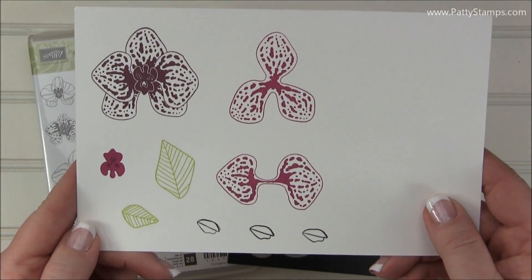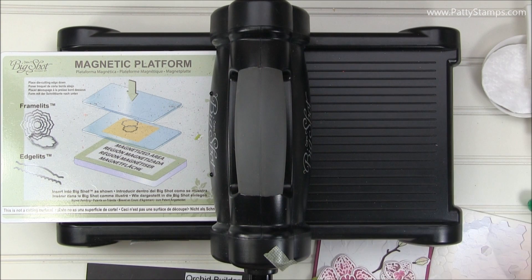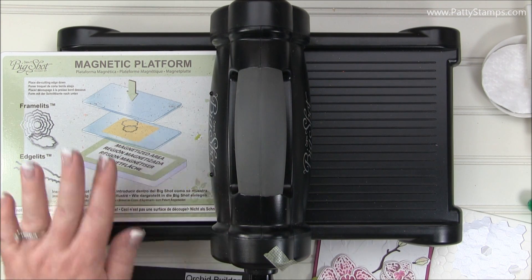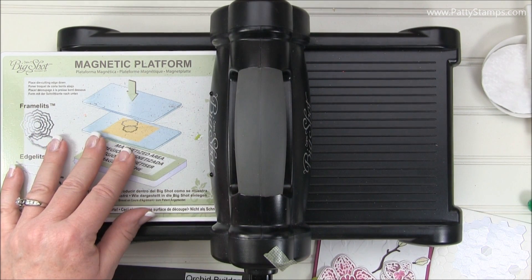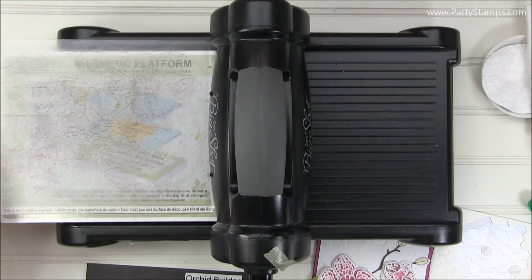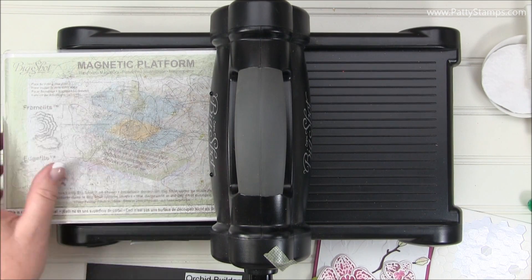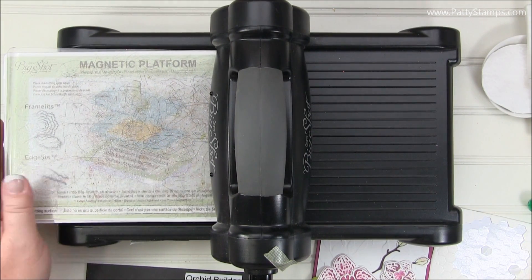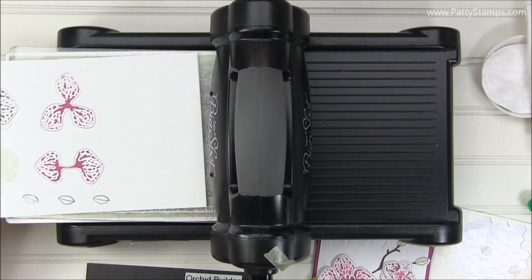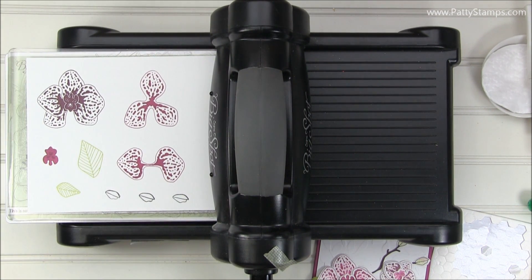I'm going to grab the Big Shot. Let's die cut these and I'll show you how to assemble them. Here's my Big Shot die cutting machine. I use the magnetic platform for about 90% of my die cutting. This is a clear plate even though it doesn't look very clear — it's very loved. I die cut every day and use these plates multiple times a day so they get a lot of use.